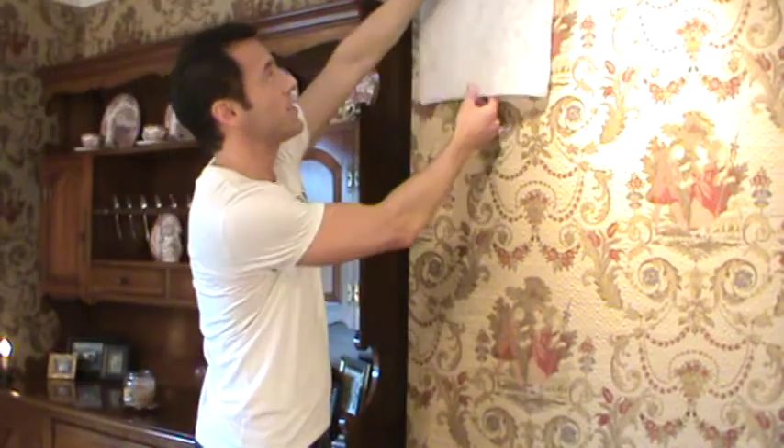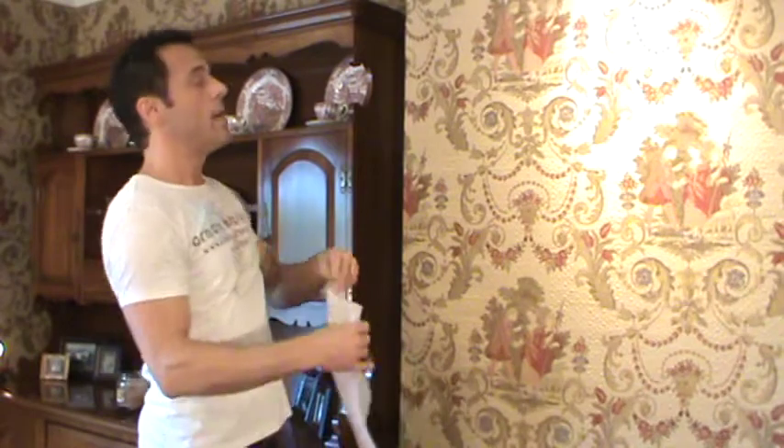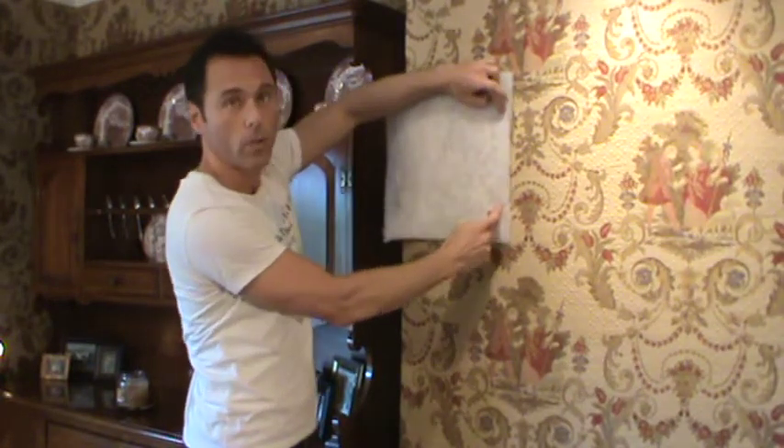You're going to want to staple the batting about an eighth of an inch from the crown molding and from the baseboard molding, stapling sparingly. The only time you're going to staple along the flat of the wall is where you're butting two pieces of batting up against each other, and you don't need to staple a lot there.